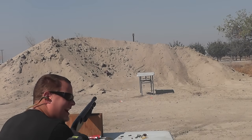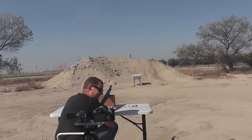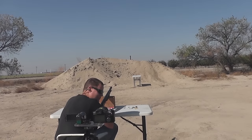Son of a... I thought the gun blew up. I thought it blew up too.